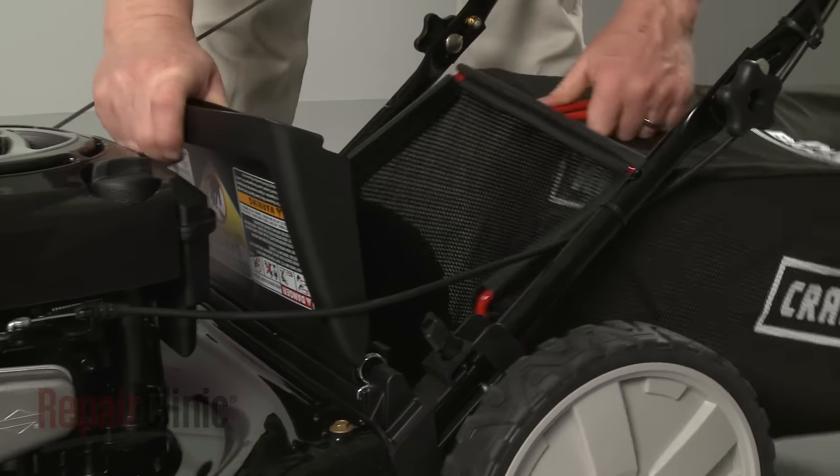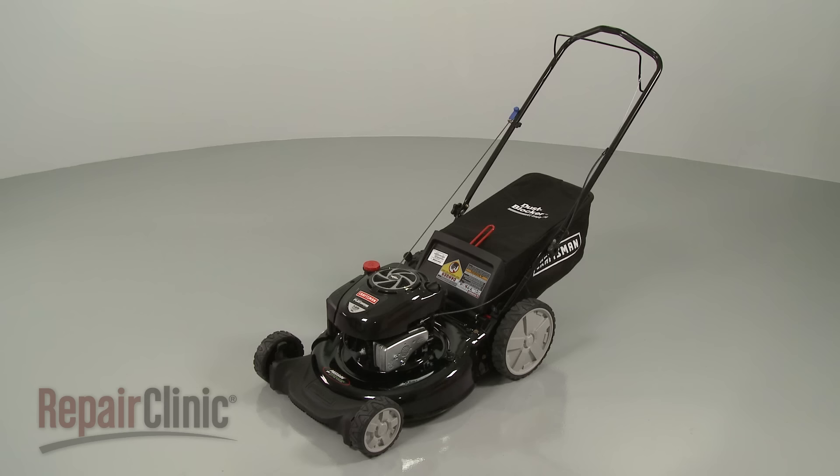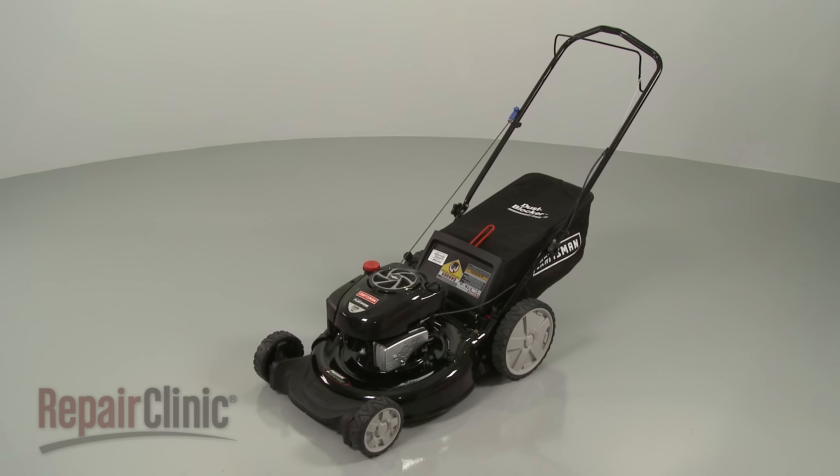Lift up the rear door and position the grass bag assembly. Release the rear door to hold the bag in place and your lawn mower should be ready for use.